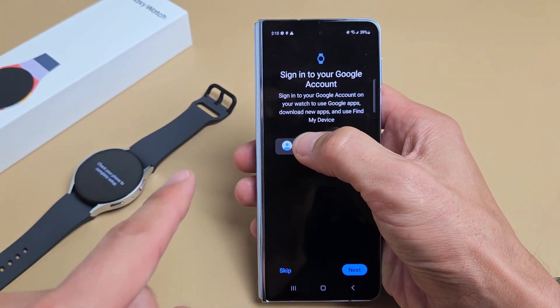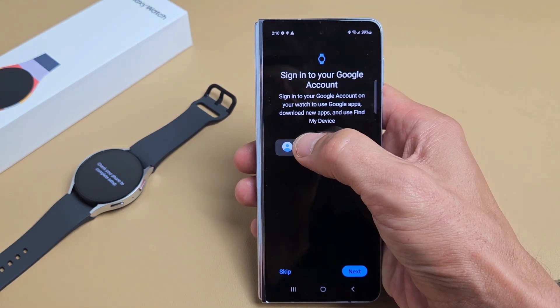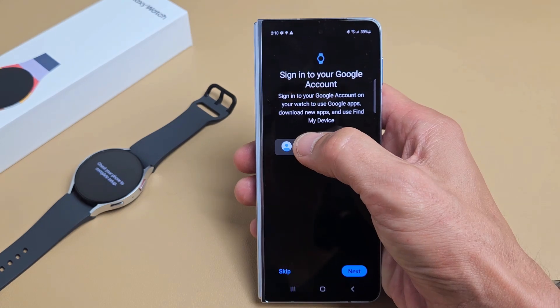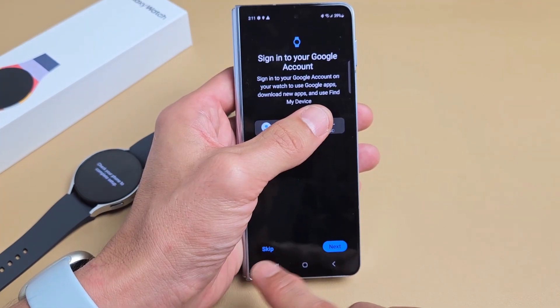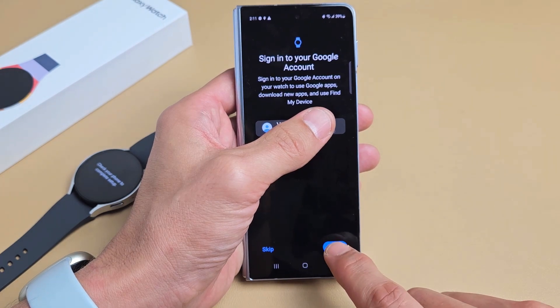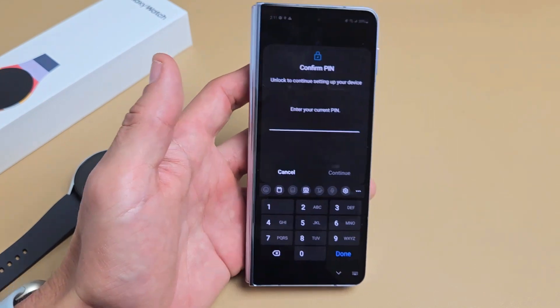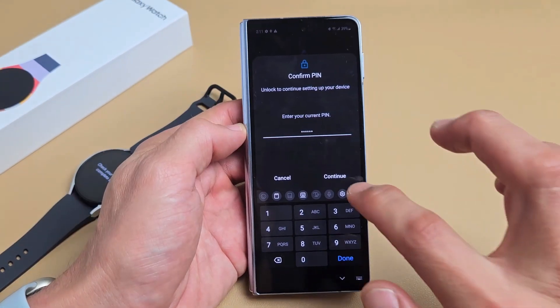Sign into your Google account — basically your Gmail. Sign into a Google account on your watch to use Google Maps, download new apps, and use Find My Device. You can skip this or you can proceed. They already found my Gmail on there, so I'm going to tap on next. I'll enter my PIN password and then tap on continue.